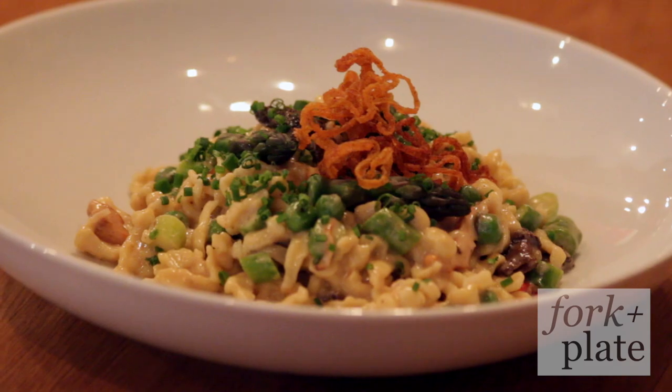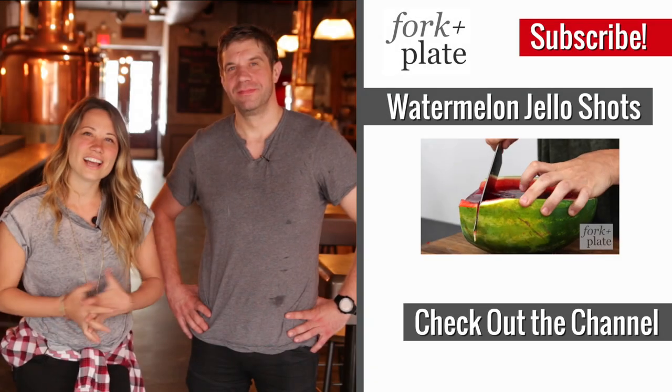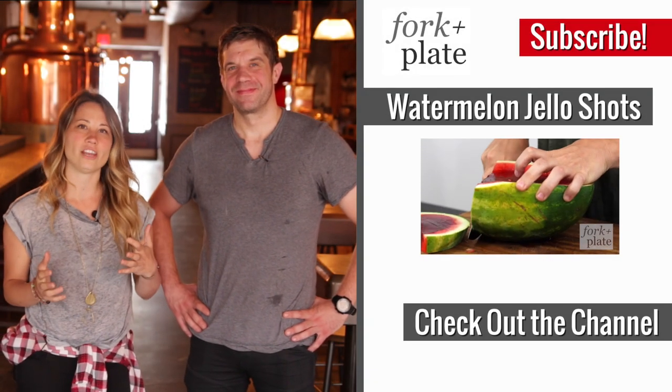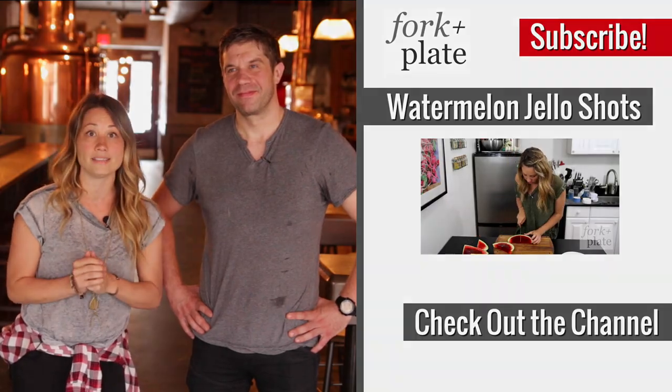We make a macaroni and cheese style dish which is spätzle, cheese, and some seasonal vegetables with fried onions on top. Thanks for watching! If you like this video, please give it a share or a thumbs up — it's greatly appreciated. We want to thank Wolfgang for having us today, and thank you to Paulana — if you're in the area, please come by and check out the beer. It's amazing.